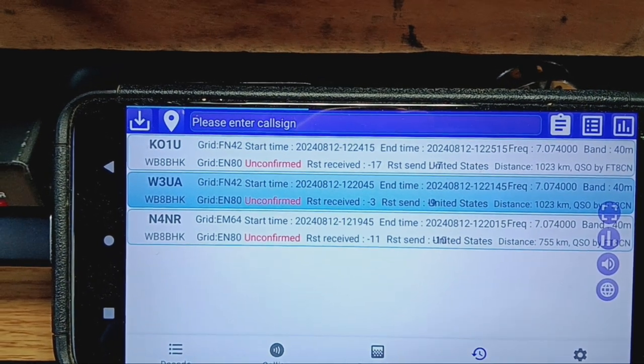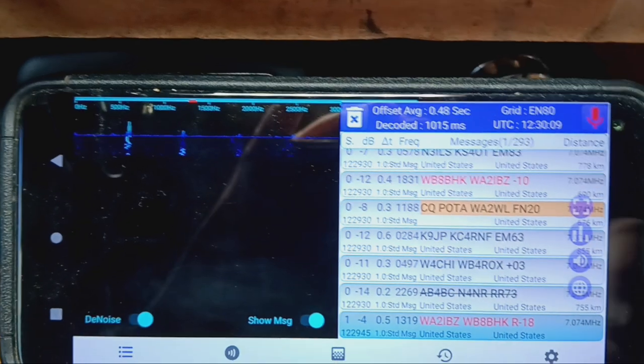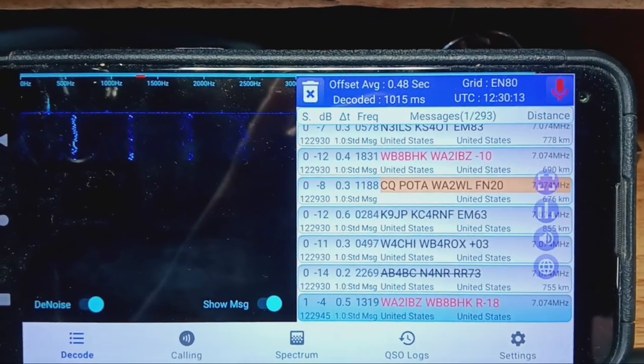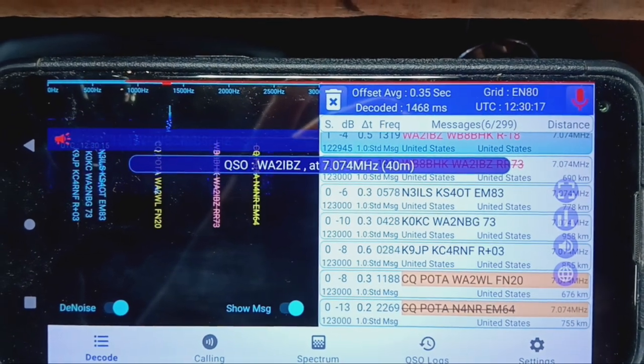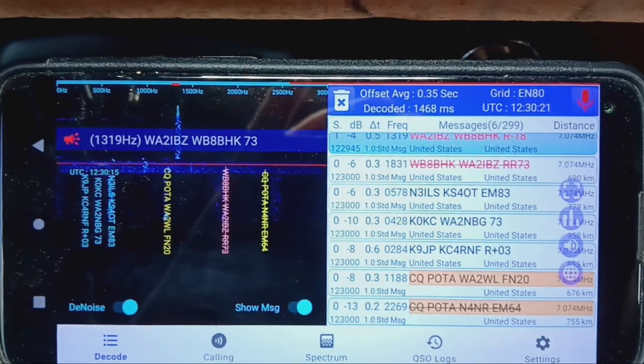Let's go over to the decode button, and you can see it's decoding various folks. Right now it looks like I'm in a QSO with WA2IBZ, and this is so cool.